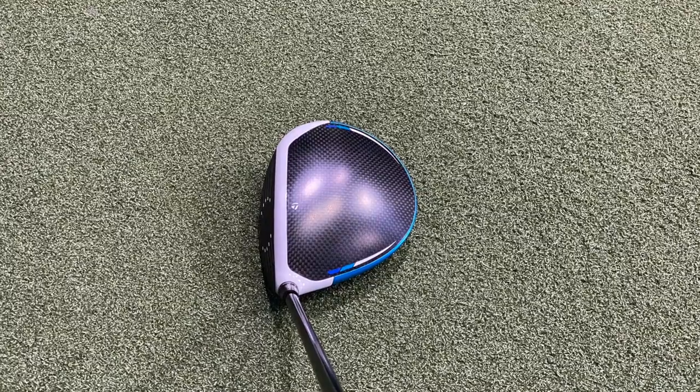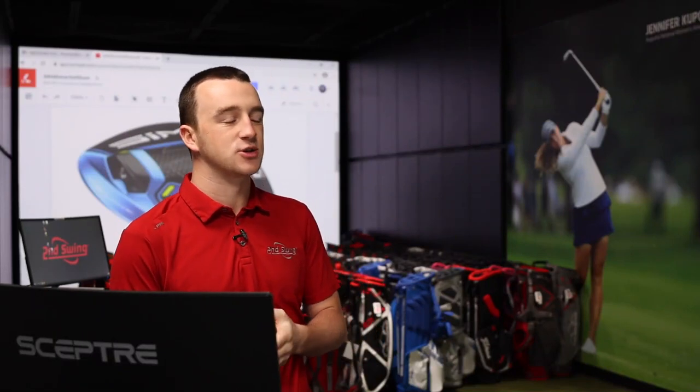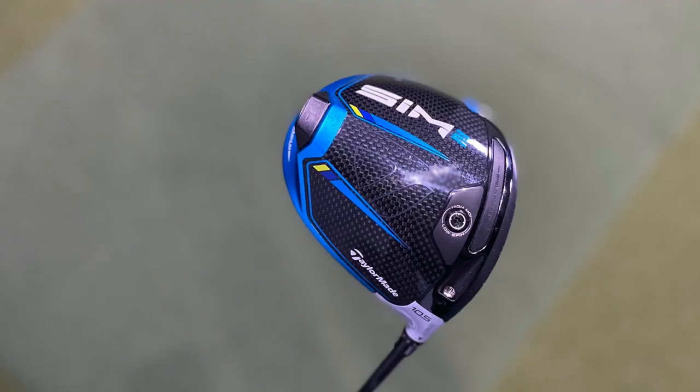It just looks a whole lot cleaner looking down at it. You can tell they've maybe changed the color blue a little bit. They've made some tweaks to the shape as well, and we'll talk about the technology packed in there too.